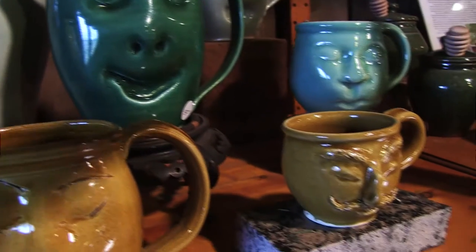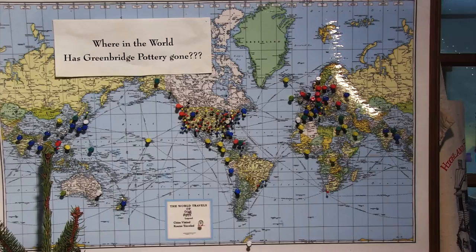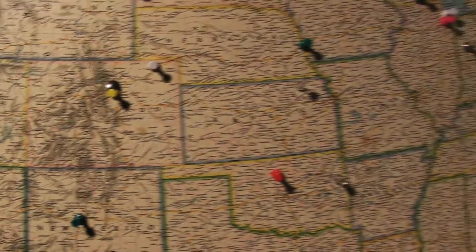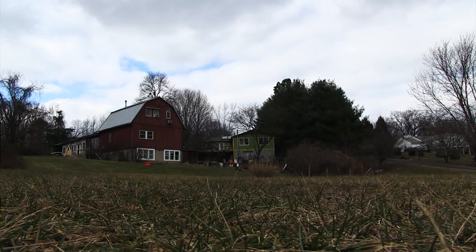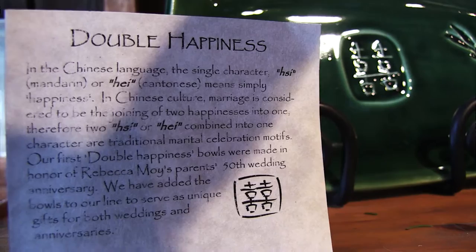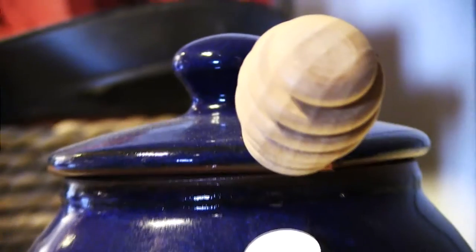We are honored and blown away by that — that people have carried our pots as far as Antarctica, and China, and Africa, as well as just next door. Being in a beautiful place like this, it's easy to put the joy of nature into what we do. It's just kind of putting that energy in. And we're very aware of how pottery lasts in people's lives.